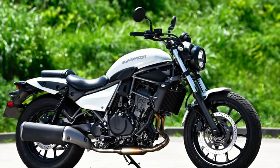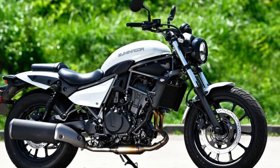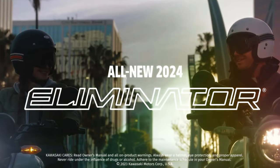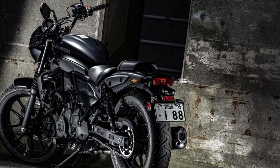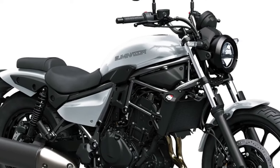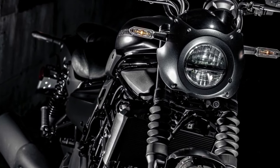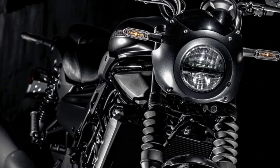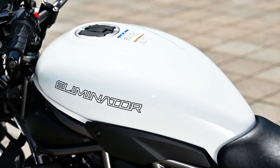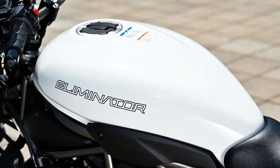This motorcycle has a 25.7 kmpl fuel economy validated by the World Motorcycle Test Cycle. The 2023 Kawasaki Eliminator can travel more than 300 km on a single tank of petrol, thanks to its 12-liter fuel tank and WMTC-certified fuel efficiency.